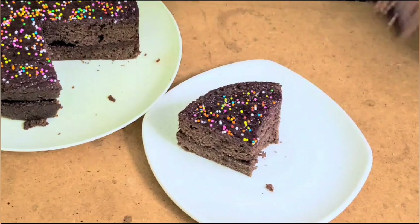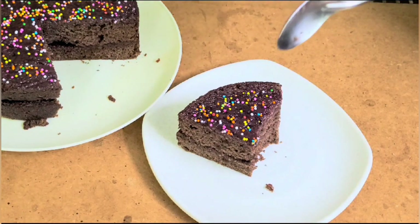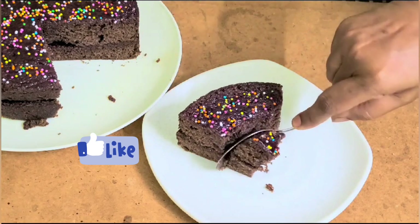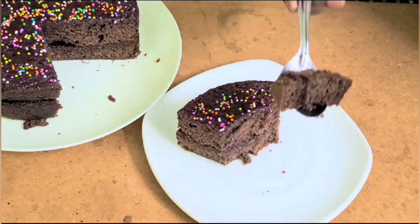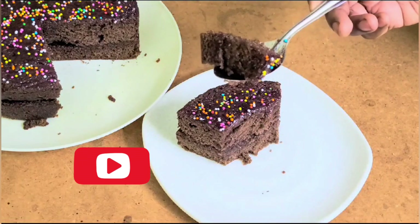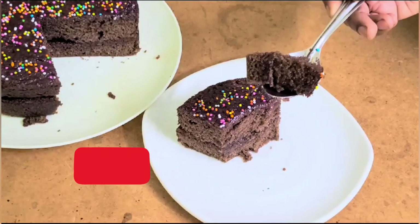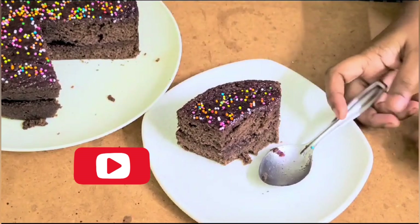If you like it or not, please like and subscribe. We will do this fluffy and soft cake for Christmas.